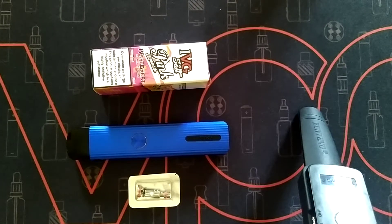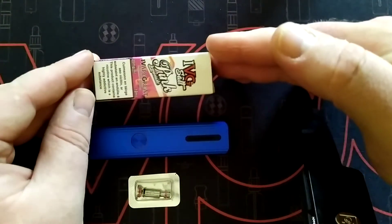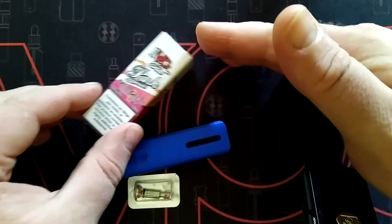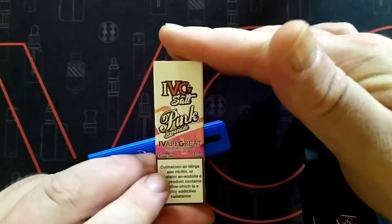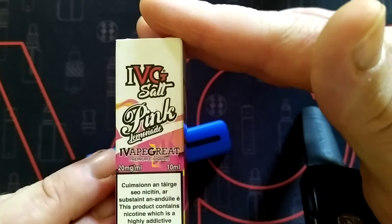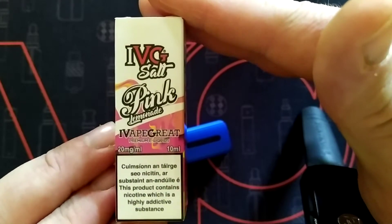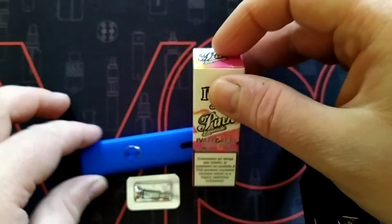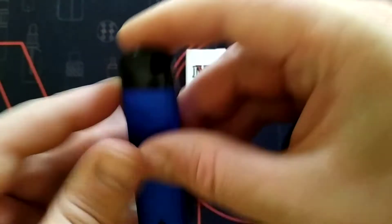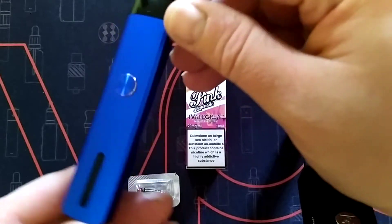Hiya fellow vapers around the world, it's Joe the Village Vapor here. Just thought I'd make a quick little video about a flavour review — IVG Salt Pink Lemonade, 20mg. Really nice juice and I'm going to be putting it in the Caliburn G.